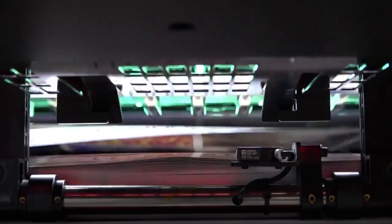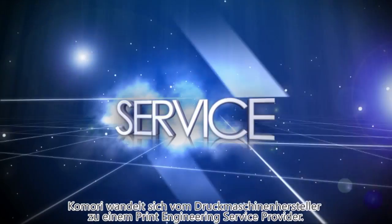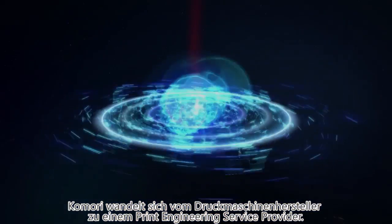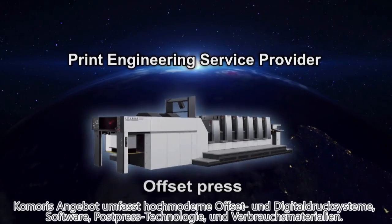In the printing world, that means we need to minimise our environmental impact whilst at the same time dramatically improving our workflow and productivity. But that's not an easy thing to do. Komori is changing — evolving from an offset print manufacturer to a print engineering service provider. Komori's lineup now includes the latest offset presses.